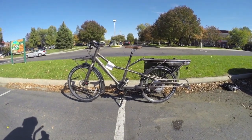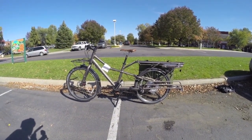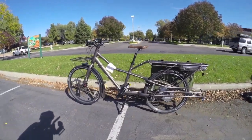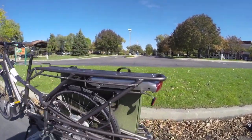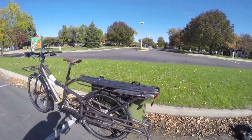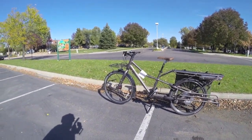This is the Trek Transport Plus. It's an electric cargo style bike from around 2011-2012, and it leverages the Bionics drive system, but it's packaged by Trek, so you won't see any co-branding on the battery or anything. They call it the EPS system — electric propulsion system.